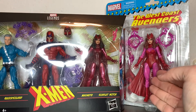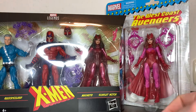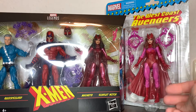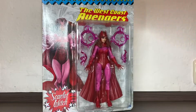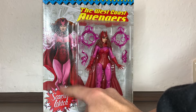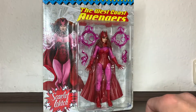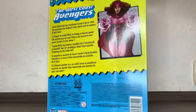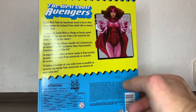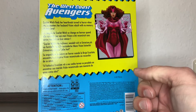The faces are actually different. This is the old style face painting, and this is the new one with digitally applied photo-real artwork. I don't really enjoy it — I think it's one of the weaker ones for me. She doesn't look as pretty as the figure itself.